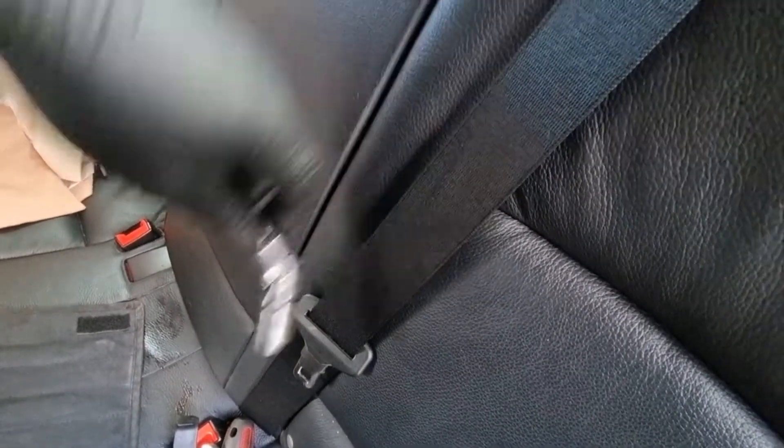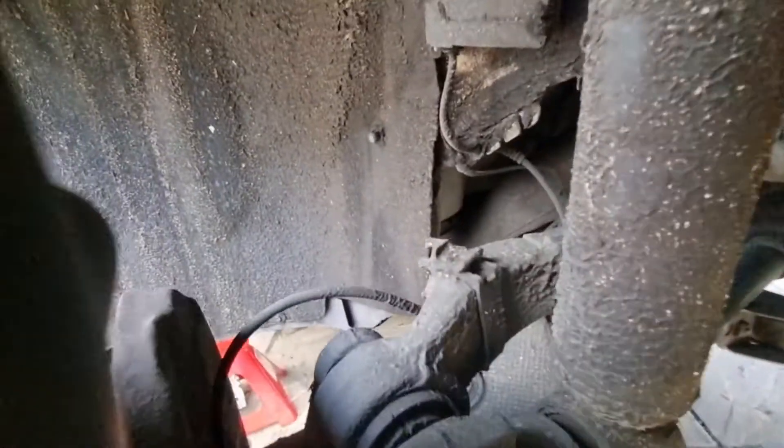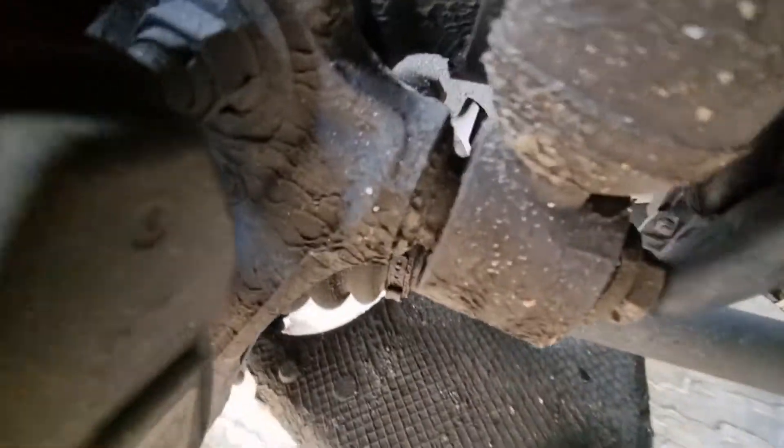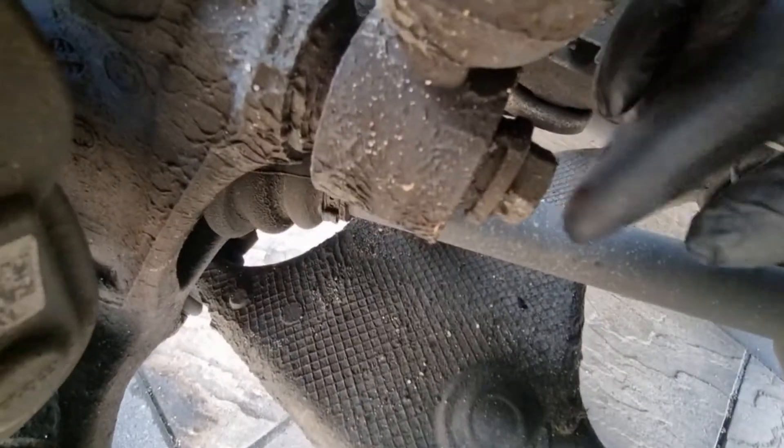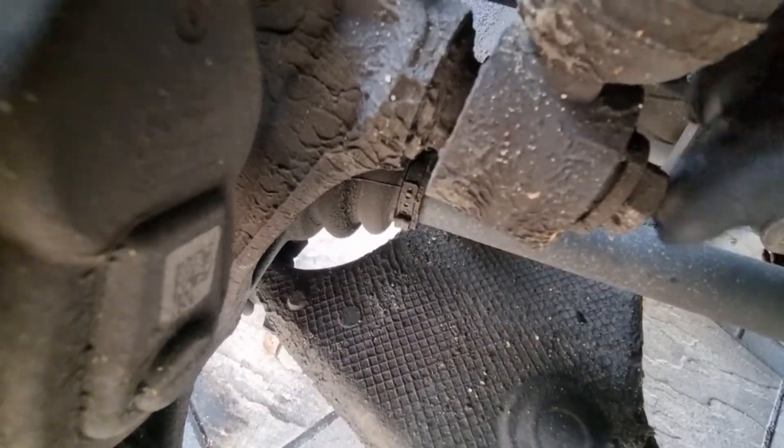You need a wobbly extension to get to it. Now that's all loose, we head to the bottom. We need to get to this bolt which sits here - that's a 21mm bolt.